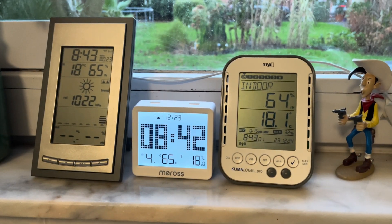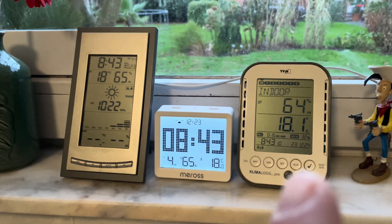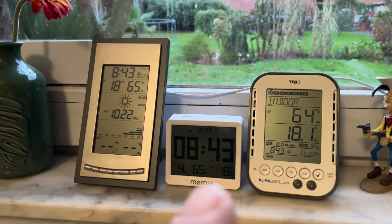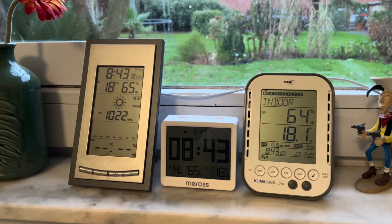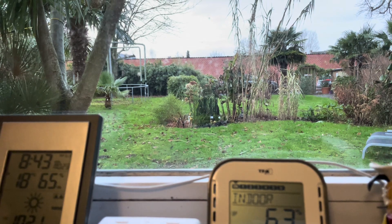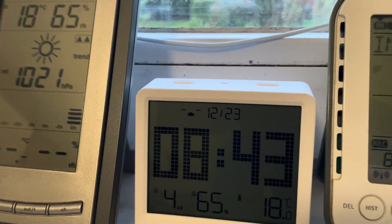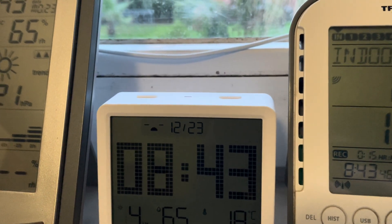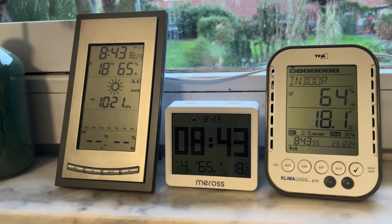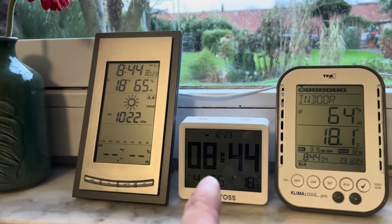Here we see the MS130 compared to a classical weather station and my TFA Climber Pro. The Climber Pro focuses really on temperature and humidity where you can add multiple sensors, whereas the Meross is more like a clock with several integrated sensors. For the suitability icon — the weather has been really bad with a lot of rain and quite cold — it didn't really change at first. I had a smiley, then it changed, but I never saw the rain or snow icon illuminate, so I'm not really sure why. I think that icon is more of a gadget than a reliable weather indicator.